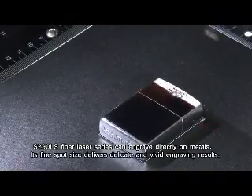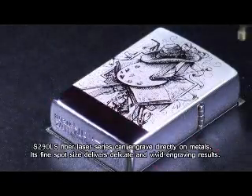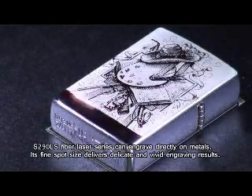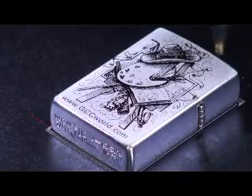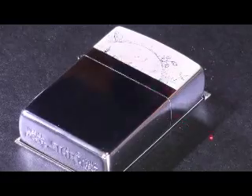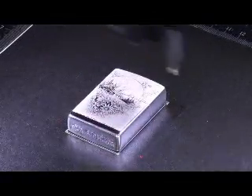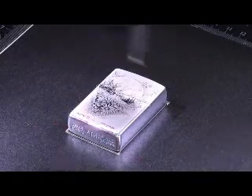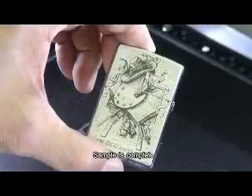S290LS Fiber Laser Series can engrave directly on metals. Its fine spot size delivers delicate and vivid engraving results. The sample is completed.